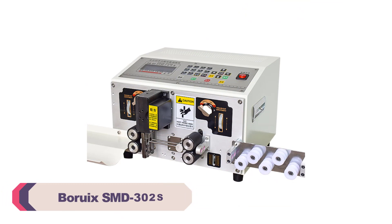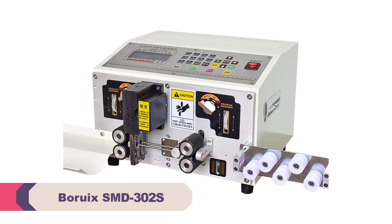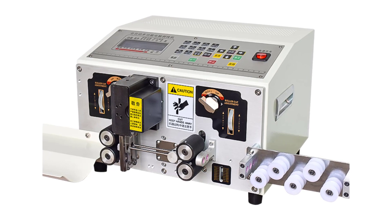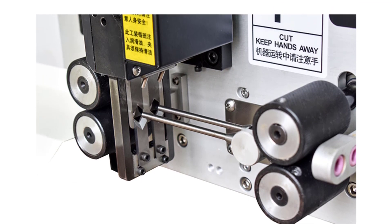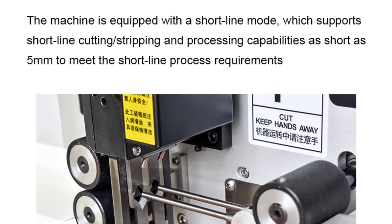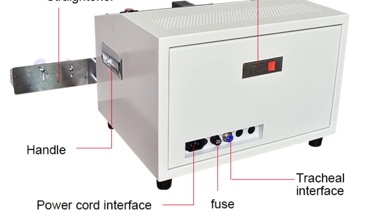Number 3. Borux SMD-302 Wire Peeling Stripping Cutting Machine. One of the standout features of the Borux SMD-302 is its versatility. It supports a wide range of wire diameters, from AWG No. 12 to AWG 32, making it suitable for various applications. Whether you're working with thick cables or fine wires, this machine can handle it with ease. The ability to simultaneously cut two wires is also a great time-saving feature, allowing for increased production efficiency.